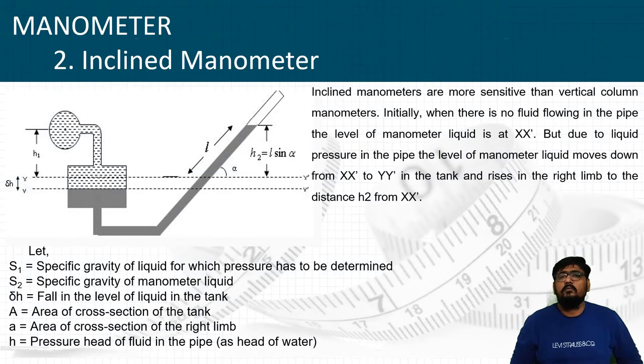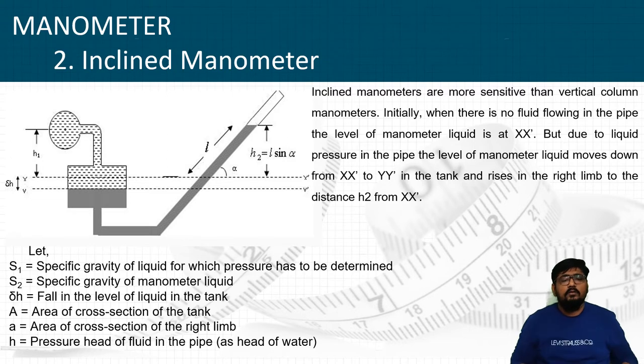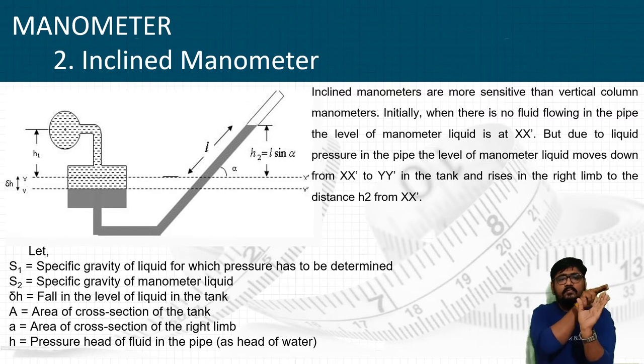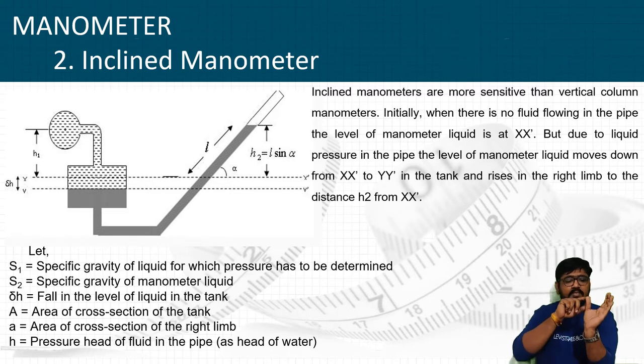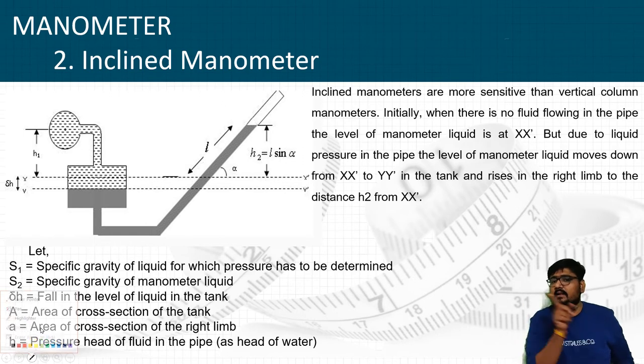The inclined manometer is nothing but the modified version of the U-tube manometer. In the U-tube manometer, one end of the tube was connected to the system where pressure is to be found out, and the other limb was where we measure the height of the manometric fluid. In this system, the limb is inclined at some angle rather than vertically at 90 degrees.